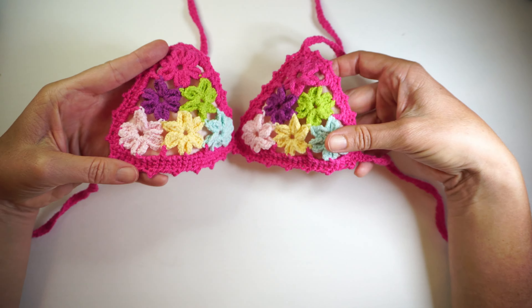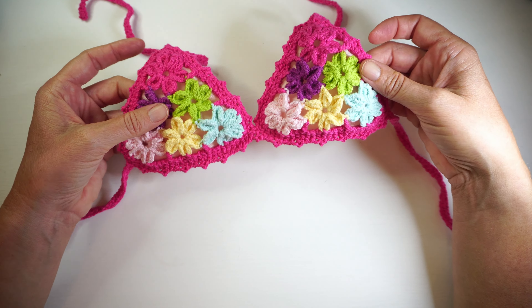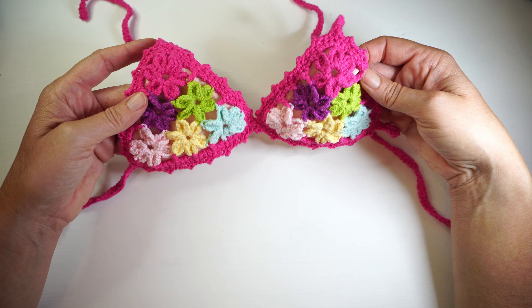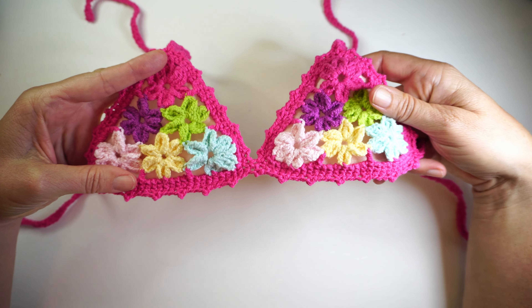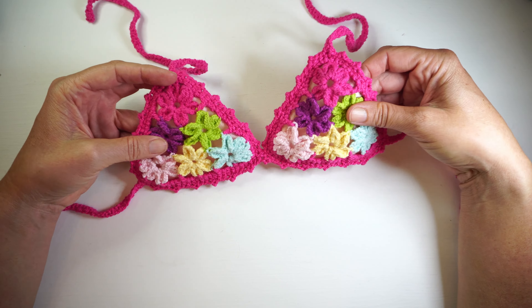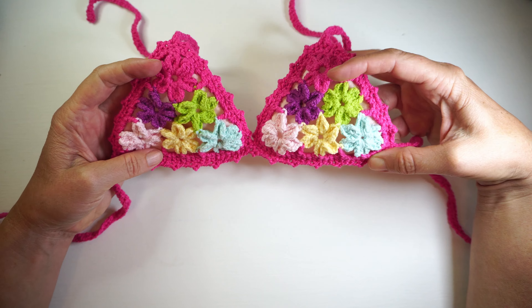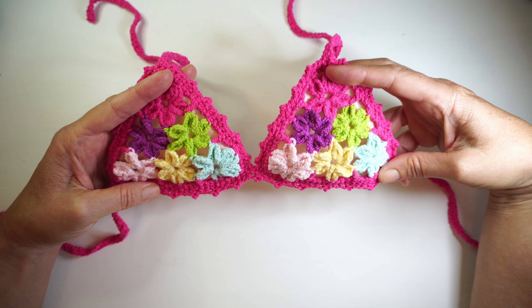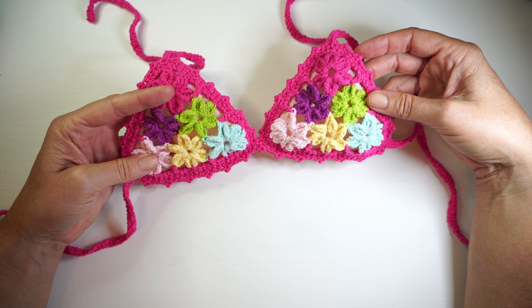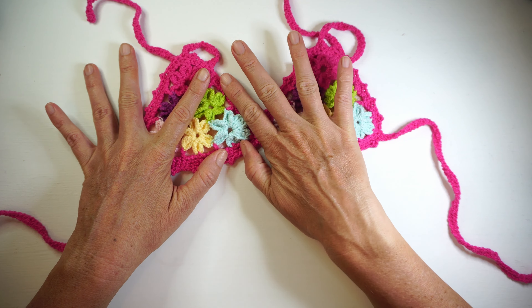Hi guys, welcome to my channel. My name is Fabiana and every week I teach you how to make different swimwear. I normally make both sets, and this week we are making a kid bikini. This is a bikini top for kids - this size would fit kids from six to ten years old. For babies, I would probably make only three flowers.